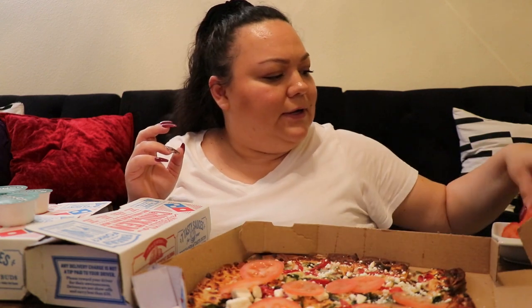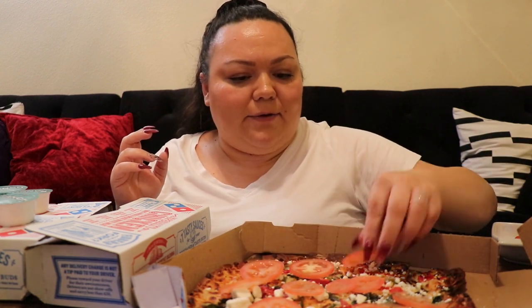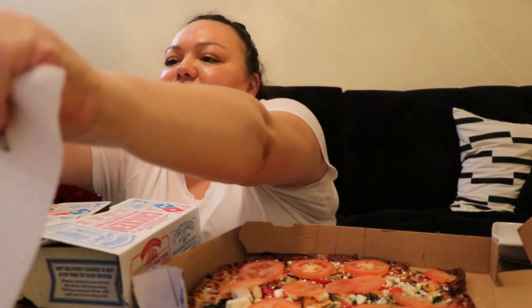Hopefully I don't get copyrighted for the stuff in the background. Maybe I'll put like Christmas music like I have been doing. Oh yeah, this is Vlogmas Day 4. How are you guys doing?